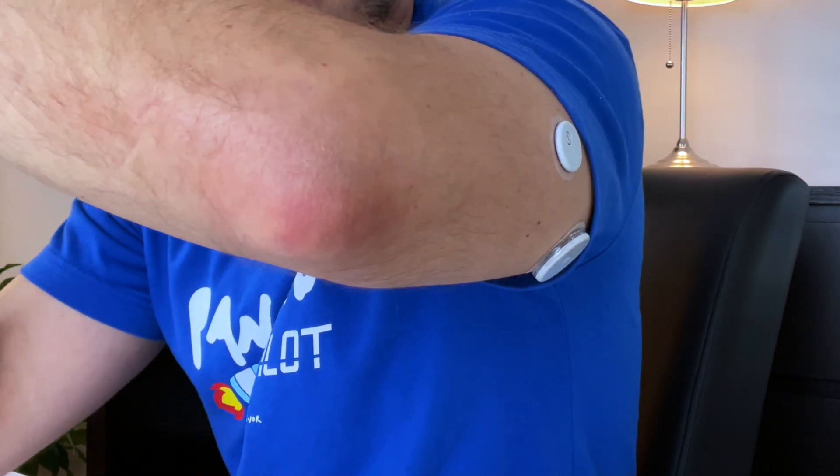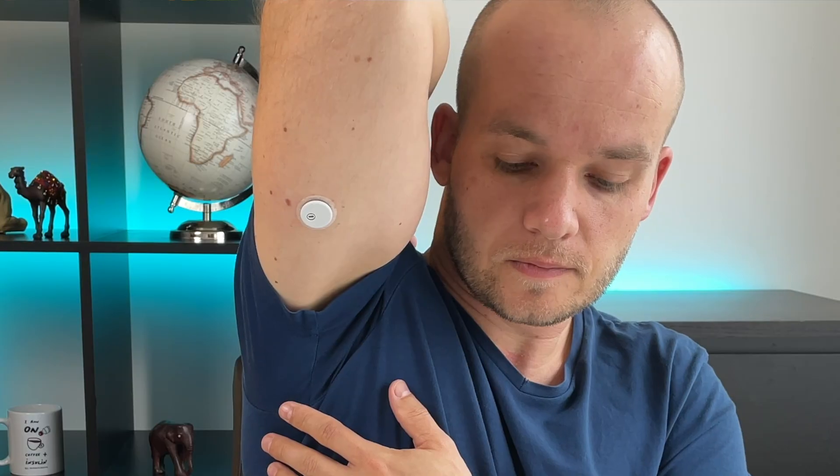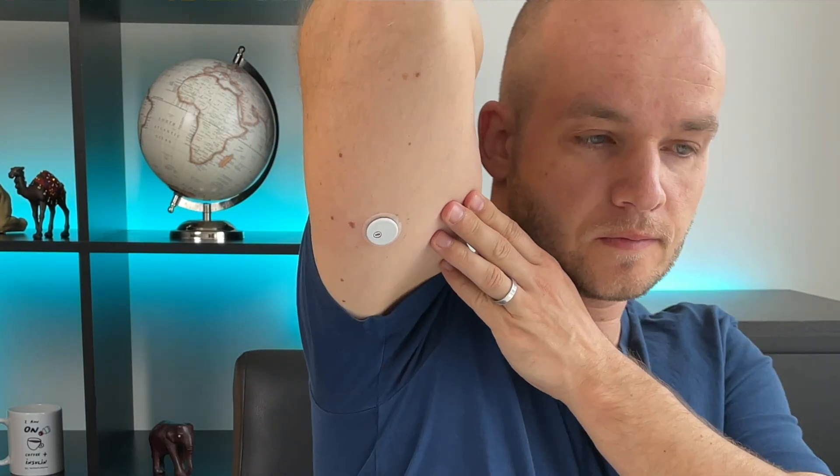The Libre 3 sensor is way smaller than the previous Libre generations, which makes it look really cool, but it also means the contact area for the sensor adhesive to stick to your skin is way smaller — making it quite easy to pull the sensor out by mistake. So if you do a lot of manual work with your arms or any contact sports, it might be worth considering an over-patch to protect the sensor.